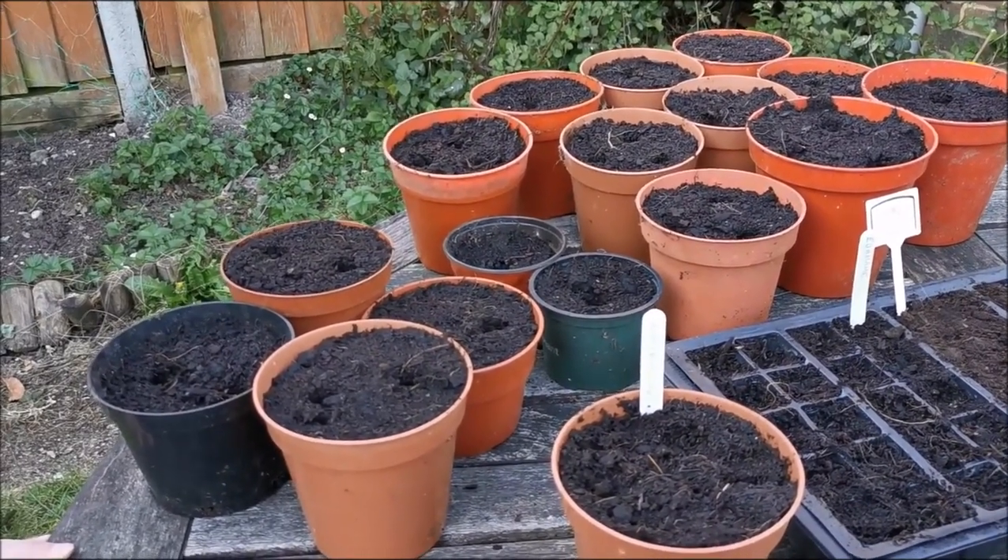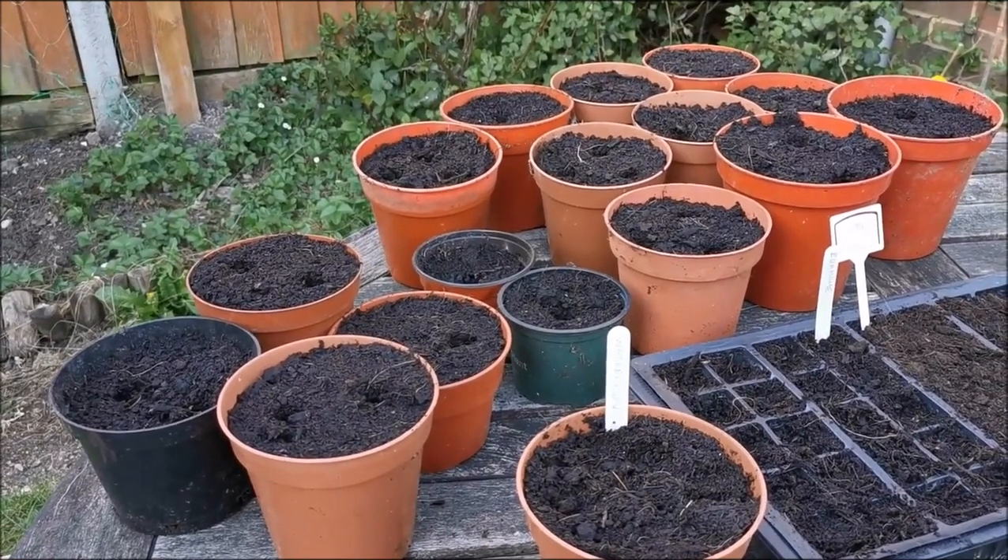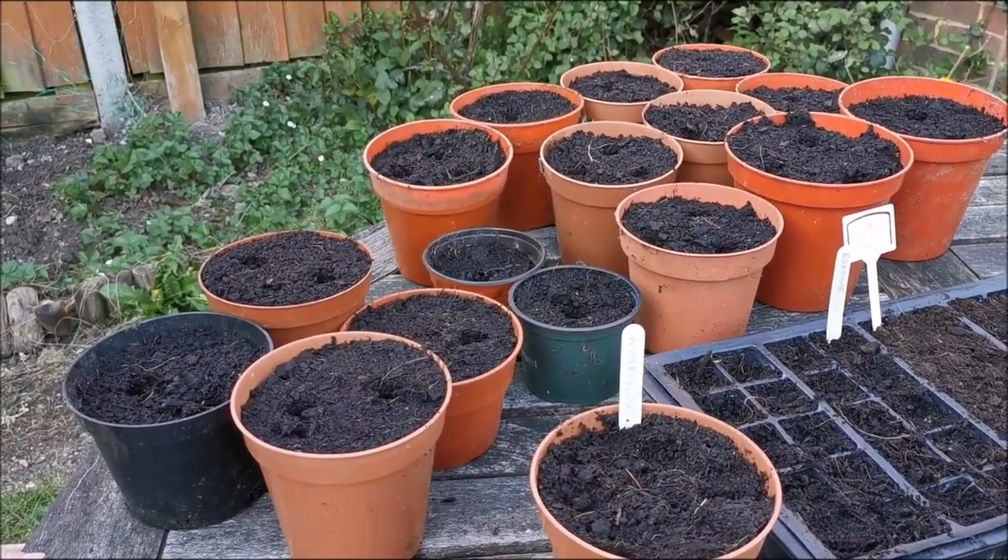The next year he grew those, and again he picked the brightest kernels, saved those, dried those and grew those again.